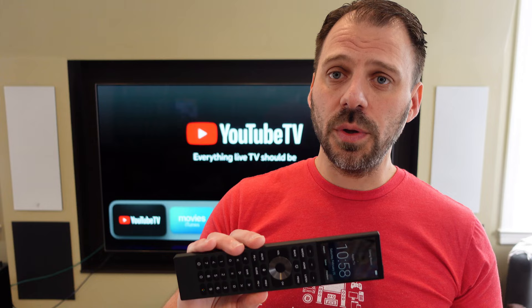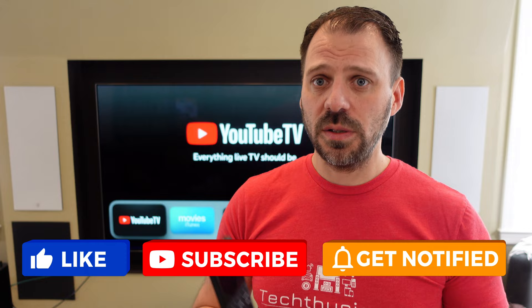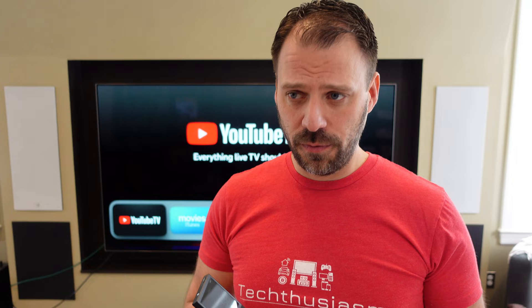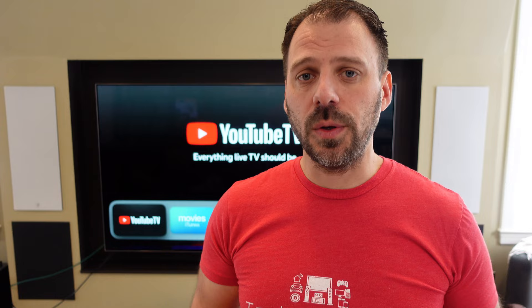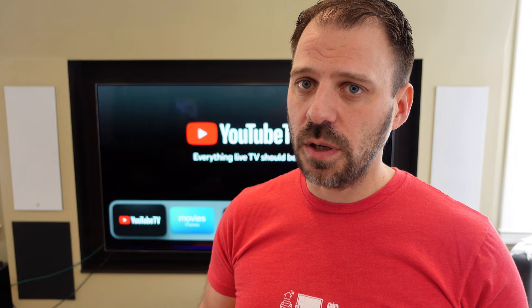If you have any questions about this, anything I glossed over too quickly, or anything else you'd like me to cover regarding controlling an Apple TV with Control 4 and the new Halos, let me know — sound off in the comments. Please like, subscribe, and hit the bell for notifications. Check out the last video where I did a more overall review of the Halo itself. If you'd like to support the channel, check the description for channel memberships, Amazon affiliate links, and more. Any support is very much appreciated, and those dollars will be rolled back into the channel for more content.